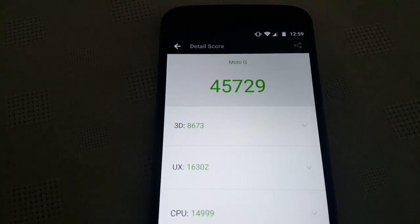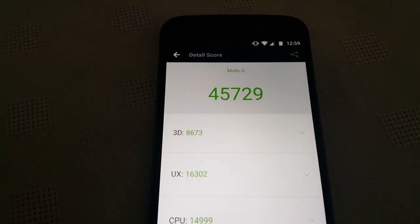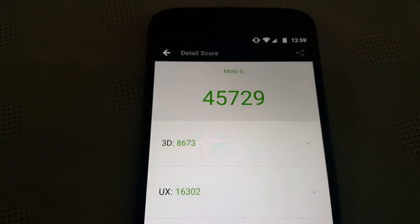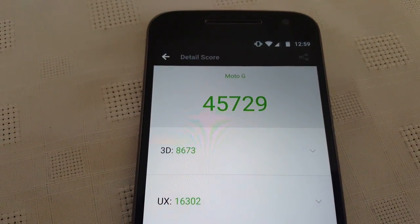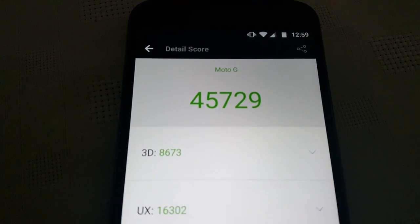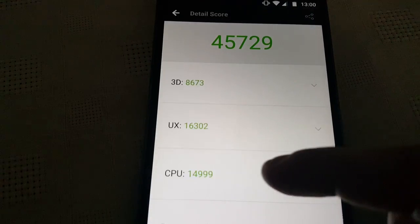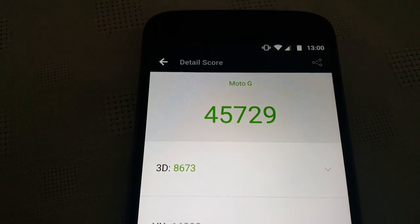Okay, so the score is in. Like I said at the beginning of the video, when I was running Android 6.0 Marshmallow I scored 43,000 points. And as you can see here, we've scored 45,729. So there's a nice increase in the score — that's roughly about 2,500 points difference. Here's the 3D score, the UX score, the CPU score, and the RAM score. The overall score is 45,729.